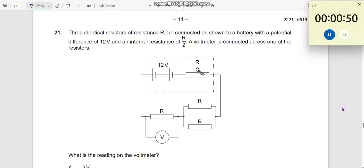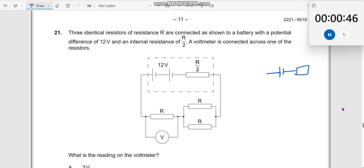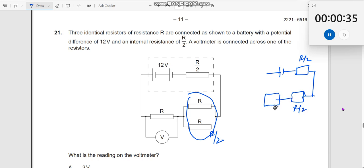So therefore, this resistance is R by 2. Let me write it down. This is your battery. This is R by 2. R and R in parallel together will give you R by 2, and there is an R here. So once again you get an R by 2 here and then an R here, and this is connected — this is the place where the volt meter is kept.